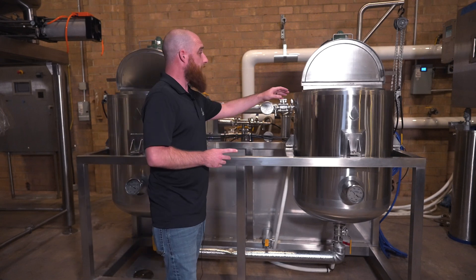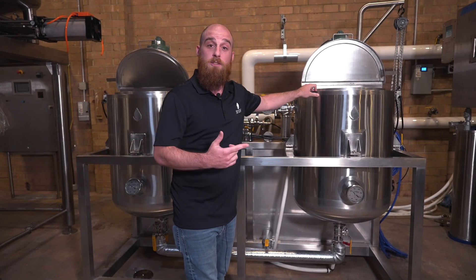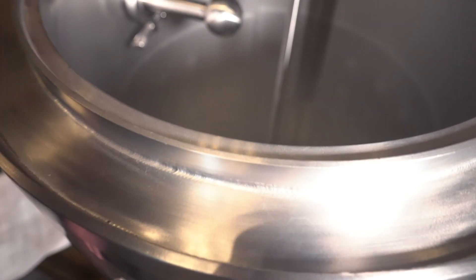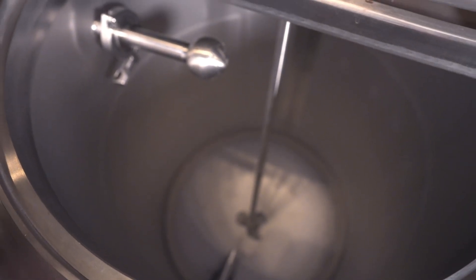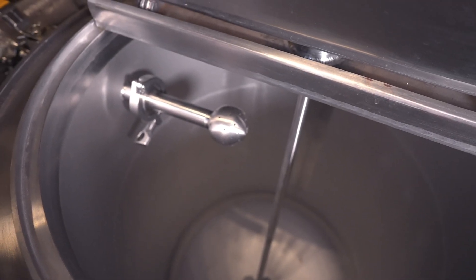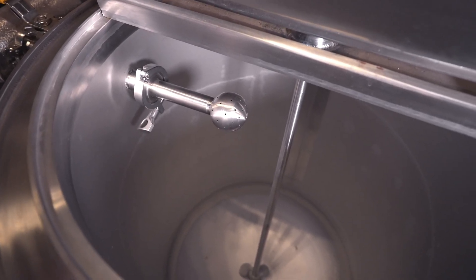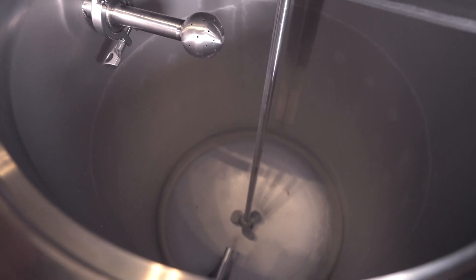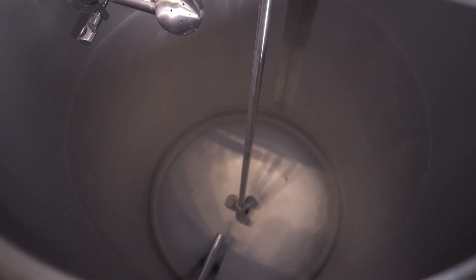From there, we'll also be able to take a look inside to see our recirculation points as well as the impellers to make sure that everything is agitated and suspended in that mixture. Here we see the inside of the tank and the first thing you'll see in the center is our paddle impeller that's going to help introduce the ethanol into our crude oil extract. On the top left, we see our clean-in-place rotary spray ball, which will be able to spin 360 degrees to ensure proper cleaning at the end of the process. Down at the bottom on the left-hand side, you'll see our temperature probe, and then finally the exit port.